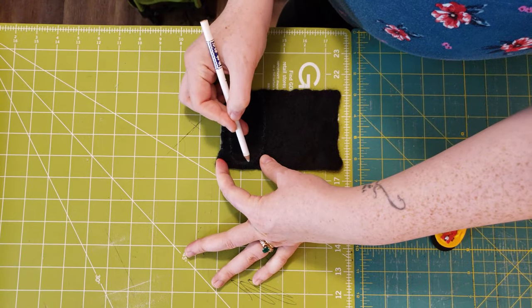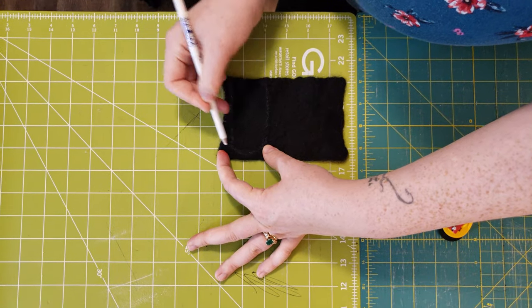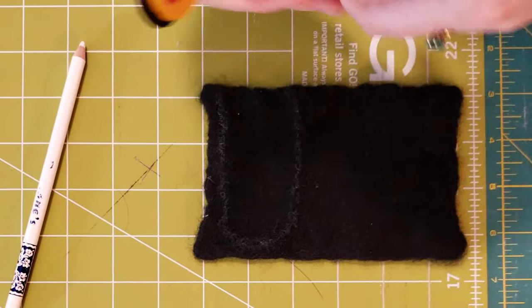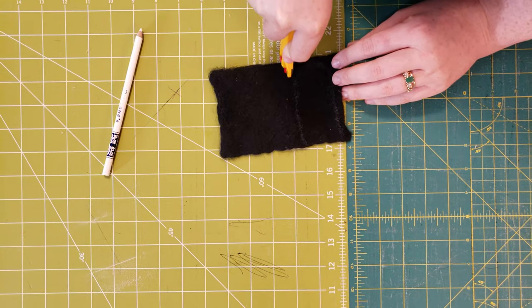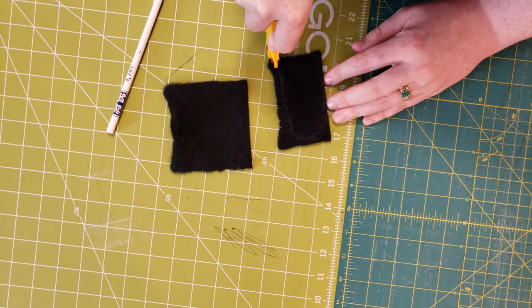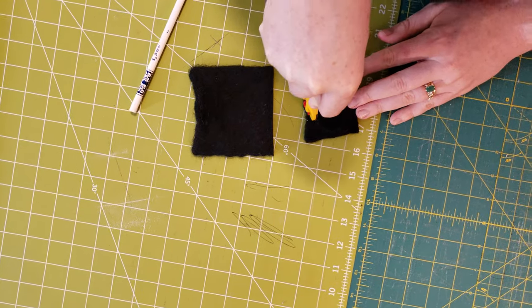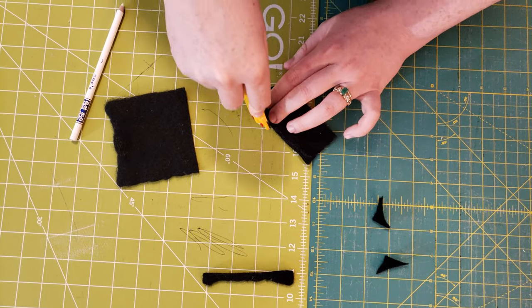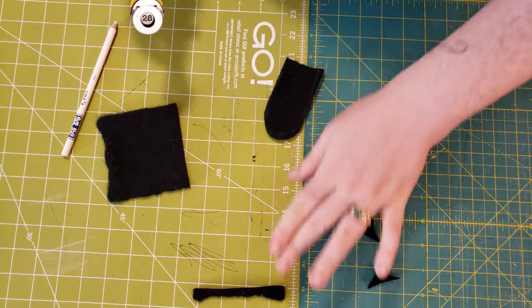I made a gentle U-shape and used that as a template to cut out all the rest. I tried using a 28mm rotary cutter and it did okay, but I found it was easier and faster to use scissors, so I opted for that going forward. You'll just cut out two of each color.